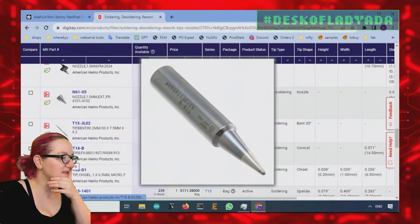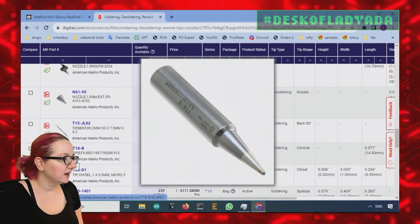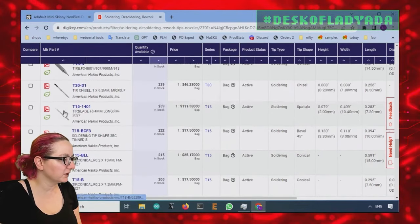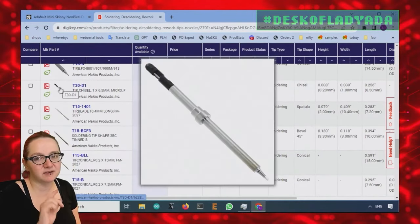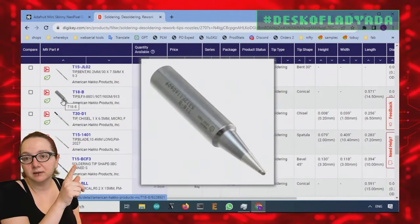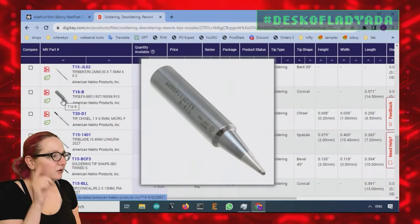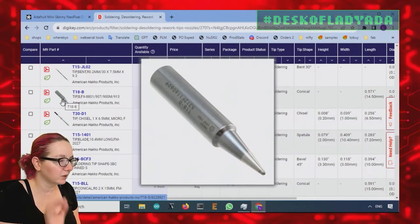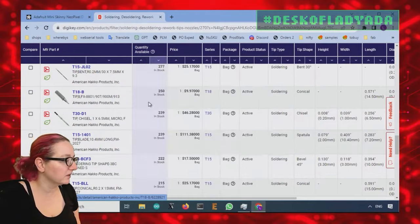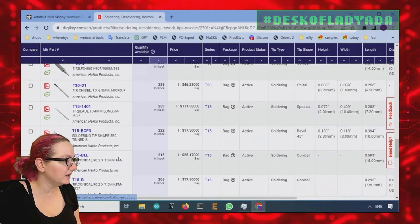And this is the finest pitch tip you can get for the Hakko — the B tip, which I would recommend. If you're going to get an FX-888, it doesn't come with a B tip, it comes with a screwdriver, I think a D24 or D16. So you'll definitely want to pick up a couple of these for SMT work, soldering small components. I like to drag solder with a fine tip as well. Here's another fine tip — this is 0.8 millimeter.